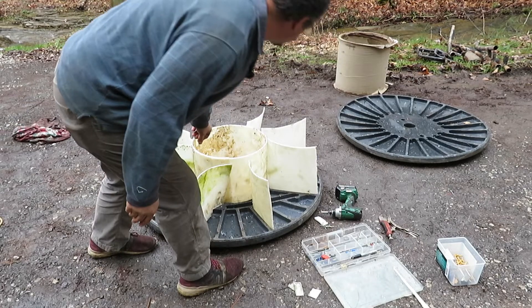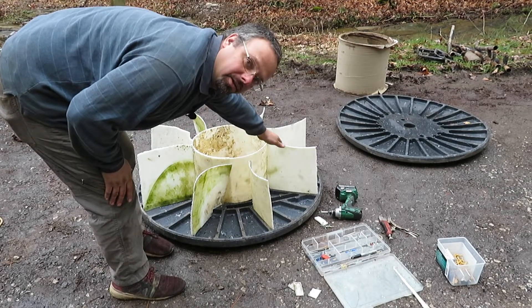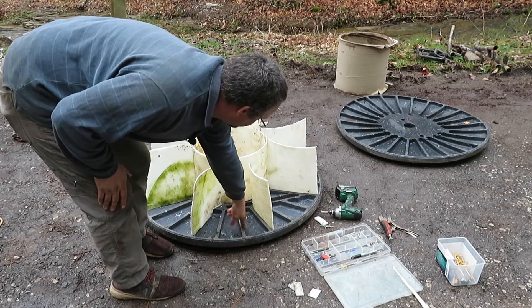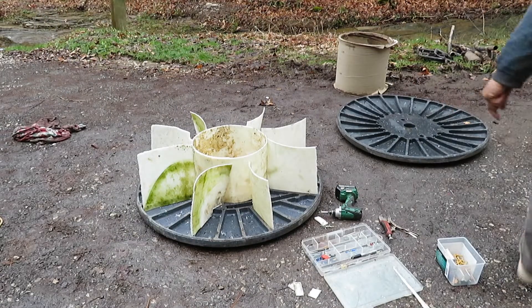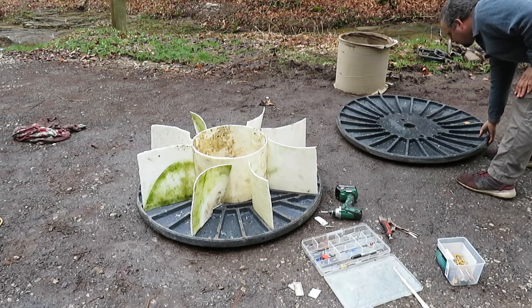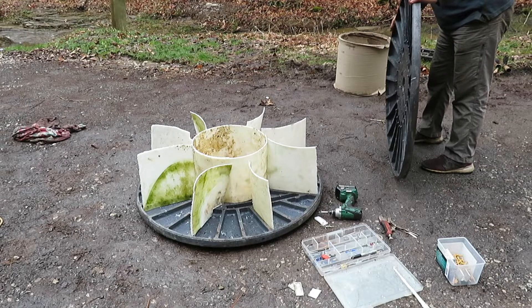You can see I've got the core put in. I had to cut it down a little so that the fins will actually be sticking up enough to go into these slots. Now I'm going to stick the top on it, which is a little warped. Let's see how we can get this lined up.